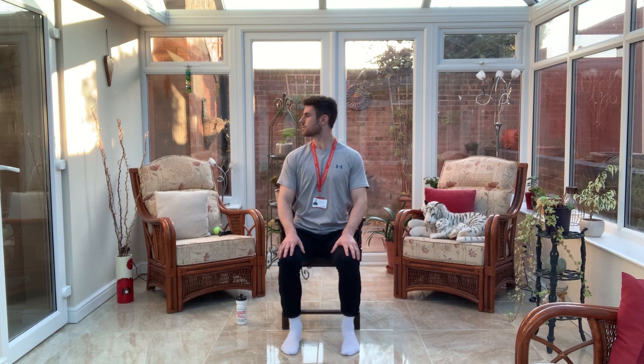We're now just going to do some simple head movements. We're going to turn one way and the other way. Keep your shoulders facing forwards. We breathe in and we breathe out, and we breathe in and we breathe out. And last one, and back to centre.